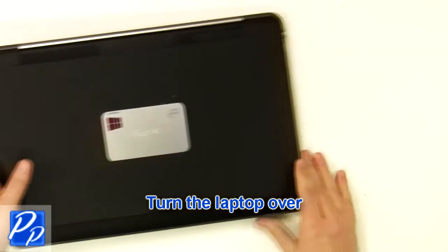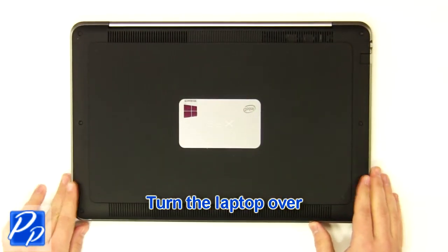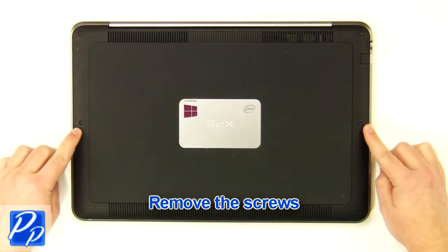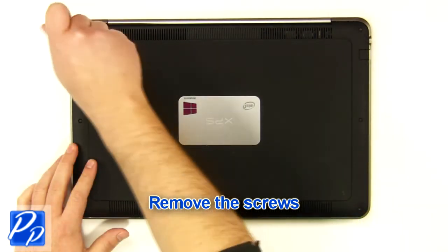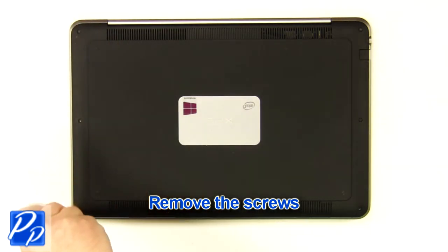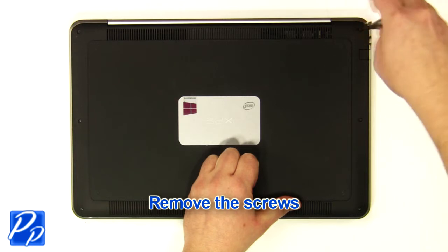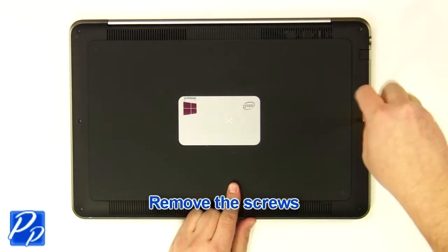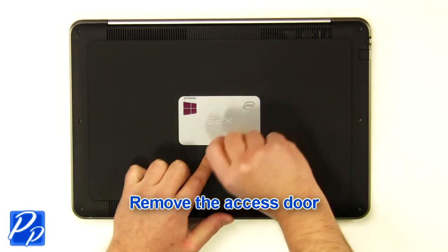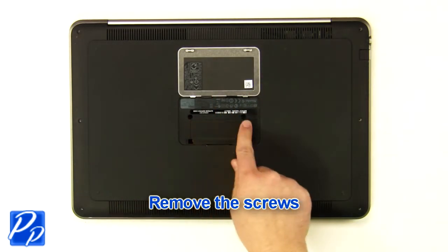Turn the laptop over. Remove the screws. Open the cover plate. Remove the screws.